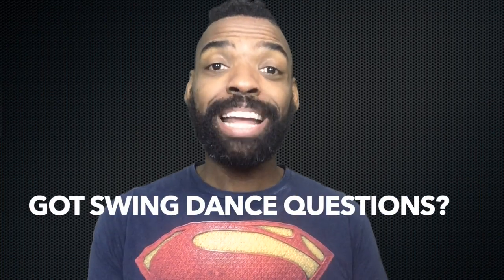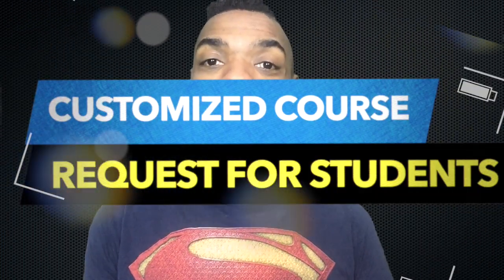If you have a very specific swing dancing problem, please let me know and I will create a customized course for you when you join our community. I'll see you in class.